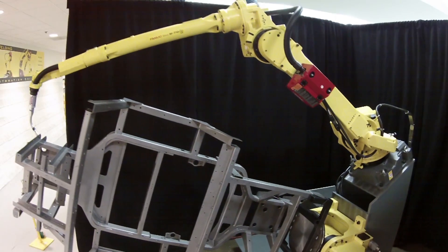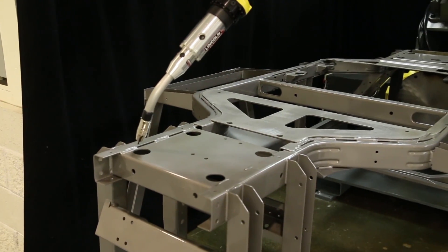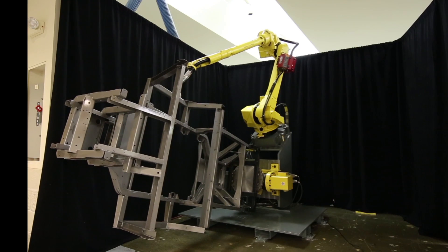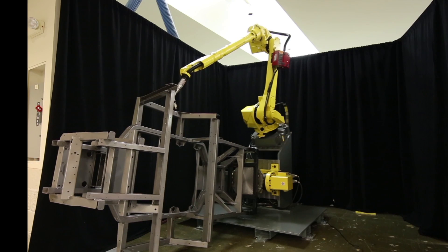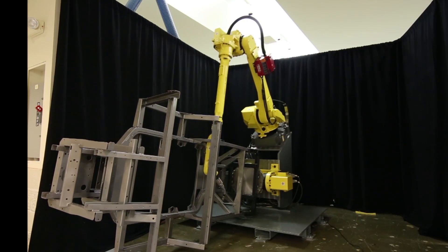In this demonstration of the new FANUC M710IC-12L robot's capabilities, the robot works together with a FANUC two-axis positioner to weld a UTV frame. This demonstration highlights coordinated motion between the positioner and the robot.